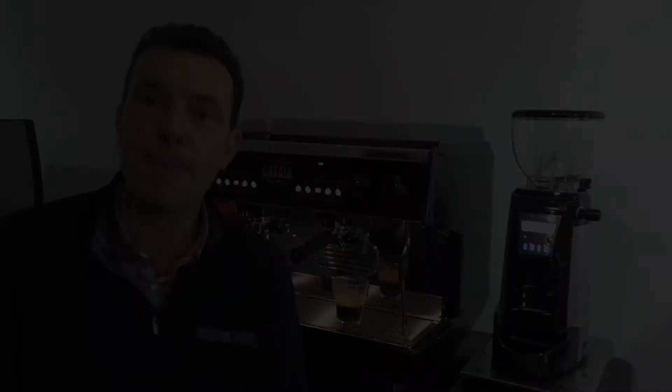I hope that you've found that useful. If you have any questions or comments please don't hesitate to give us a call on 014 666 304 or drop us a line on info@watermark.ie. Thank you for watching.